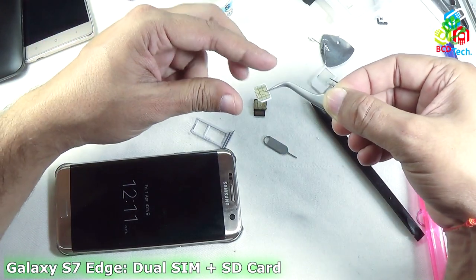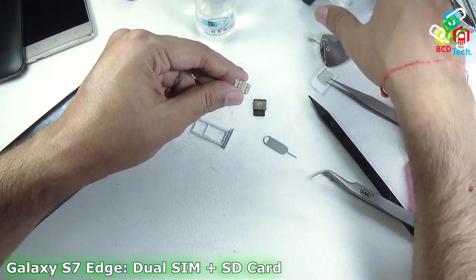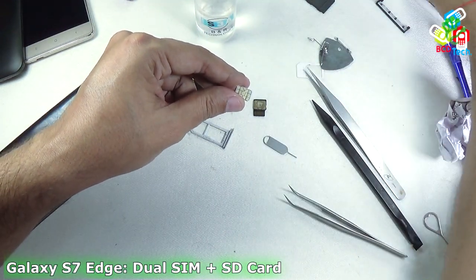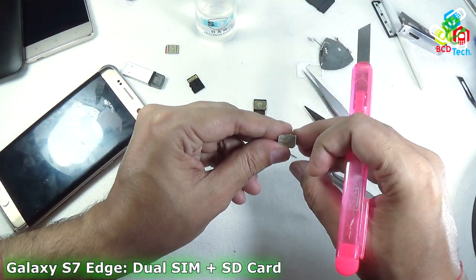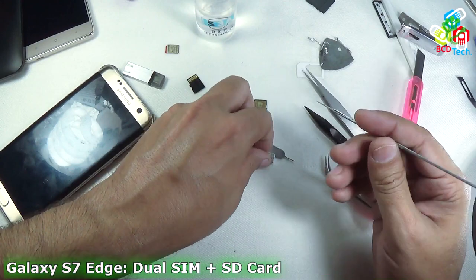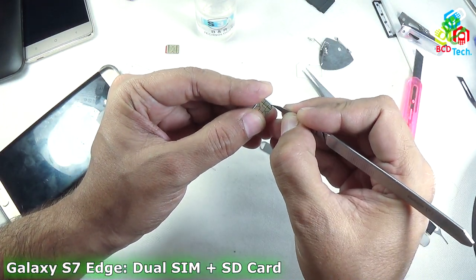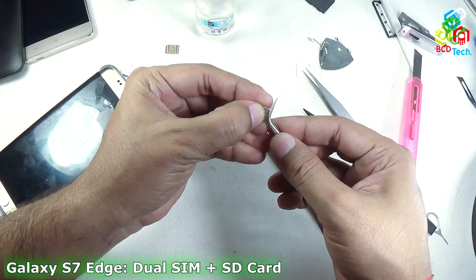Now I will do that in front of you. You can see that I have some sharp blades here. I need a scraping blade — the same type of blade that doctors use for operations. I use that scraping blade because it is very small. And before proceeding, I will first take off this plastic.